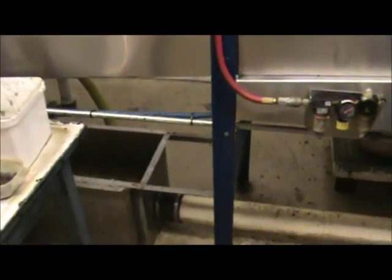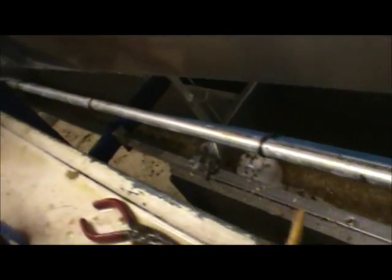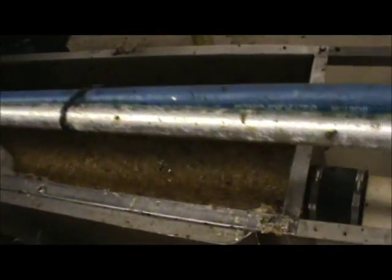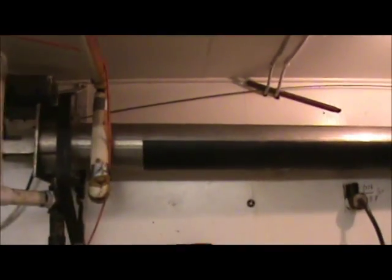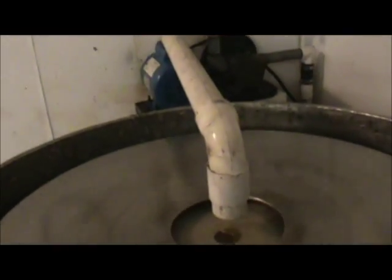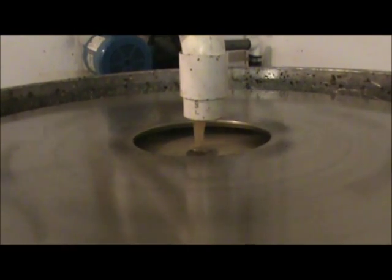Now when the honey comes out, it's forced through an auger. All the cappings and everything are forced with this auger system into this sump. And the honey pump over there pumps it up through this pipe and across the room into a heat exchanger, which warms up the honey.